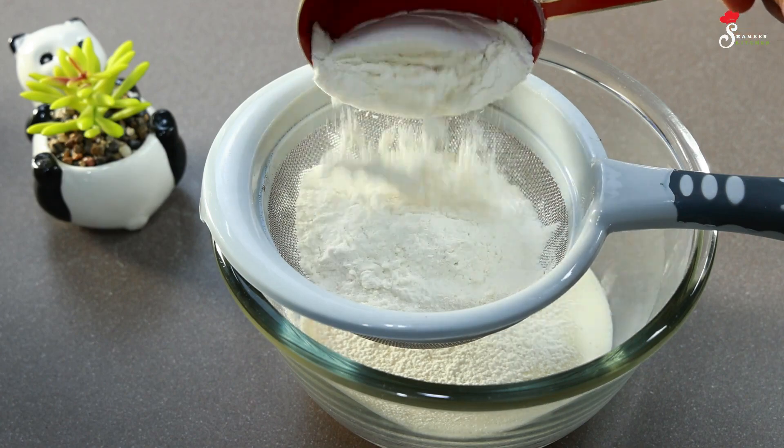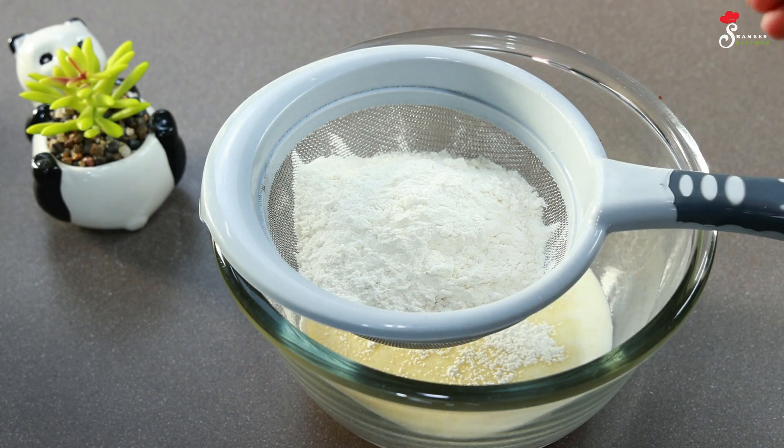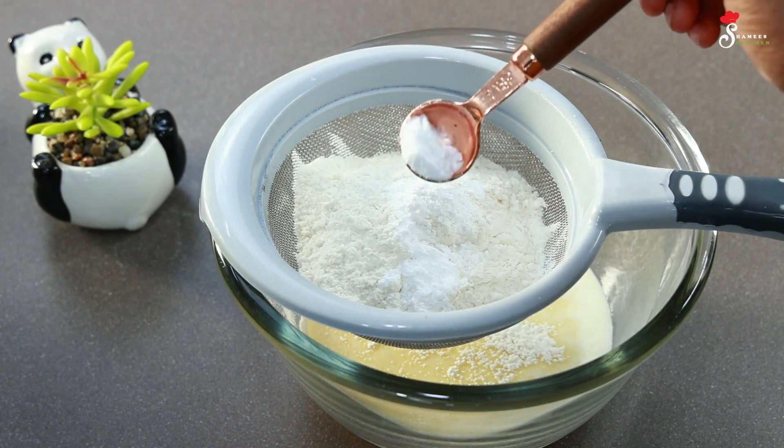So we put it in the milk. We are going to use the milk. Put it in 1 teaspoon of milk.